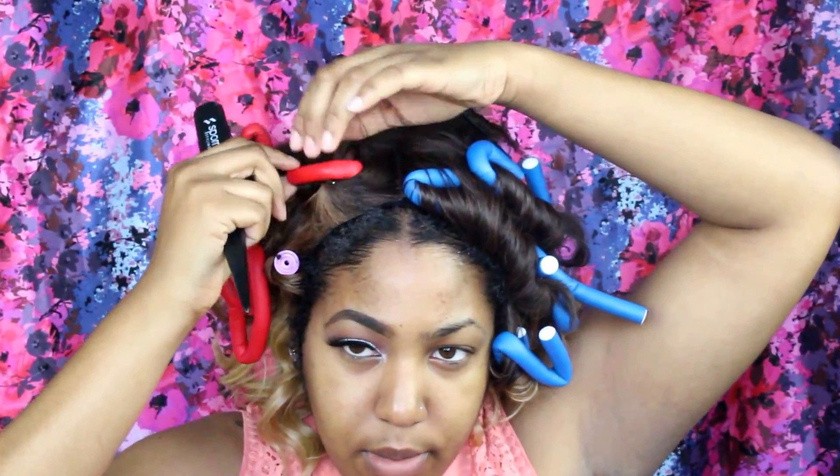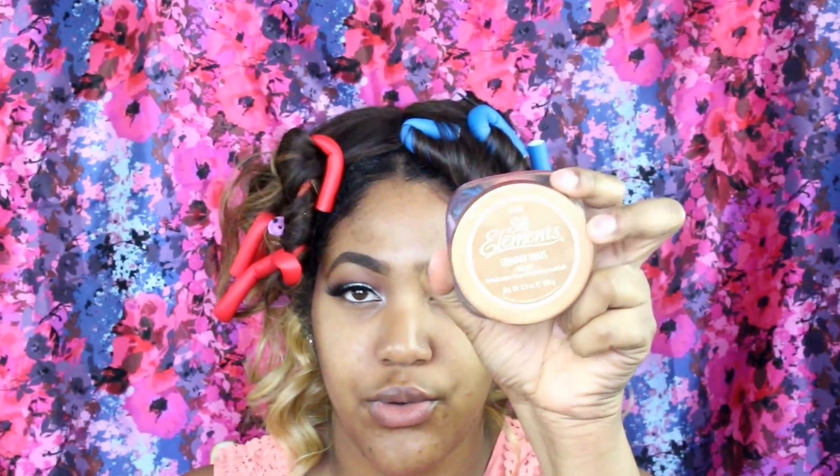And then I'm going to take a brush and just really brush that edge control through my hair so it can really lay down and be nice and slick. Then I'm taking another edge control called Silk Elements and I'm just laying down the baby hairs — because it's like 2016, who are you if you don't have the baby hairs laid?